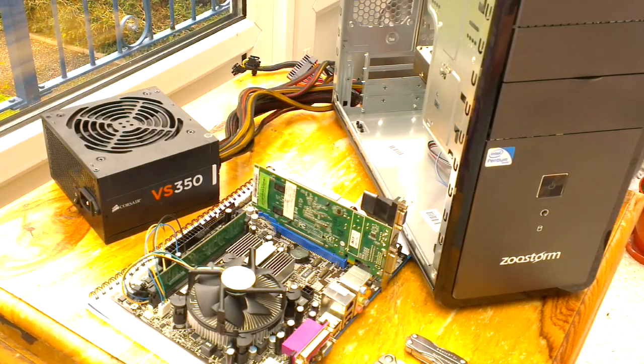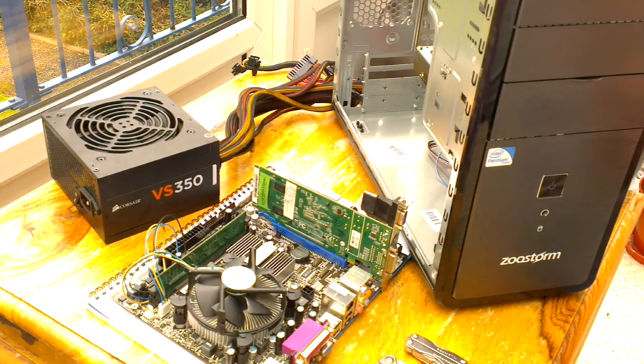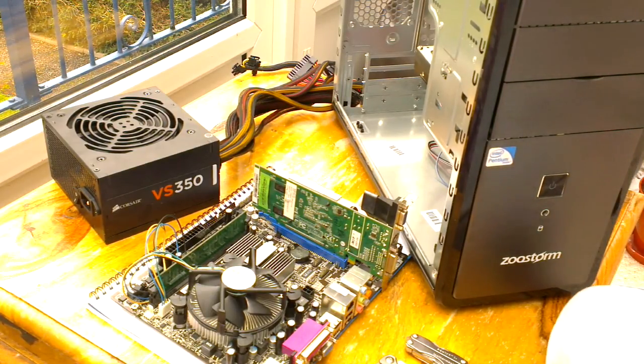This ZooStorm was purchased from eBuyer a couple of years ago and it started playing up recently with data becoming corrupted on the hard drive and Windows refusing to start. I had a quick basic check on it, checked the power supply - the 3.3 volt supply was a little bit high for my liking, the 5 volt standby was a little bit high as well. So I recommended changing the power supply, because after three years the bog standard freebie power supplies you get with one of these isn't going to be the best.